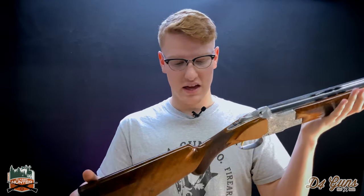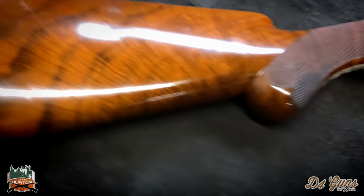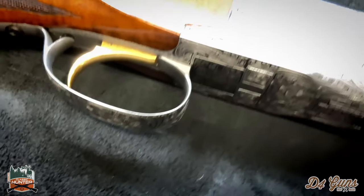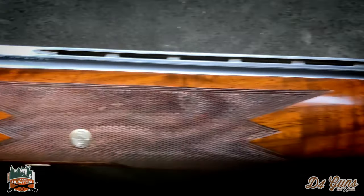Some cool features about this shotgun that make it really desirable: it has a round knob grip, it's a Diana Grade, you've got the 28-inch barrel, and it's full over mod.